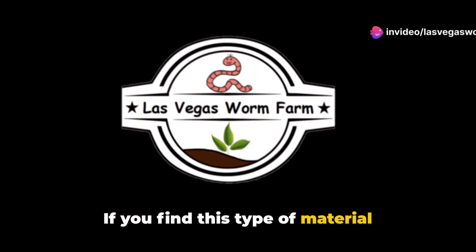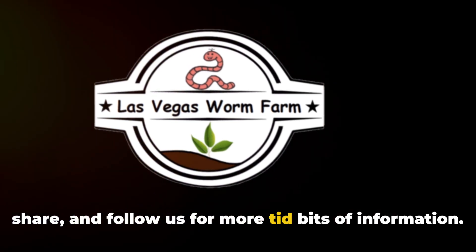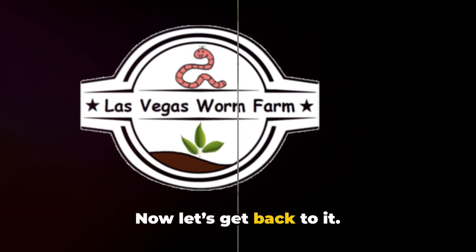If you find this type of material interesting or useful, go ahead and like, share, and follow us for more tidbits of information. Now let's get back to it.